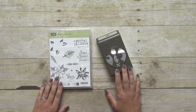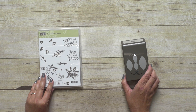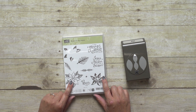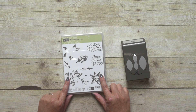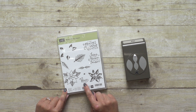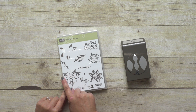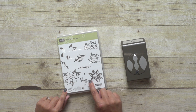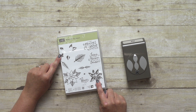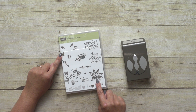These two products completely complement each other and can be used together or they can be used individually. Let me start out with the stamp set, the Reason for the Season Stamp Set. There are lots of different images in this stamp set and actually three different ways to use them. You've got three of your holiday greetings right here. You also have a poinsettia image with three other smaller images that you can two-step stamp with to create different shading for your flower.